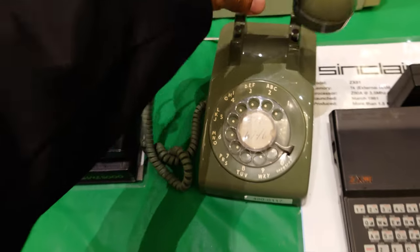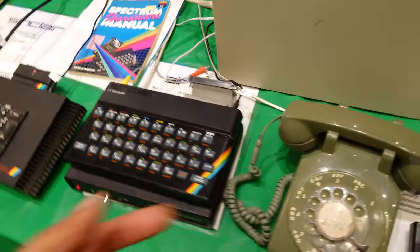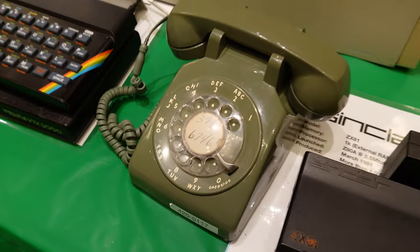Hey, there's no touch tone in this one. You need — okay, this is before touch tone.